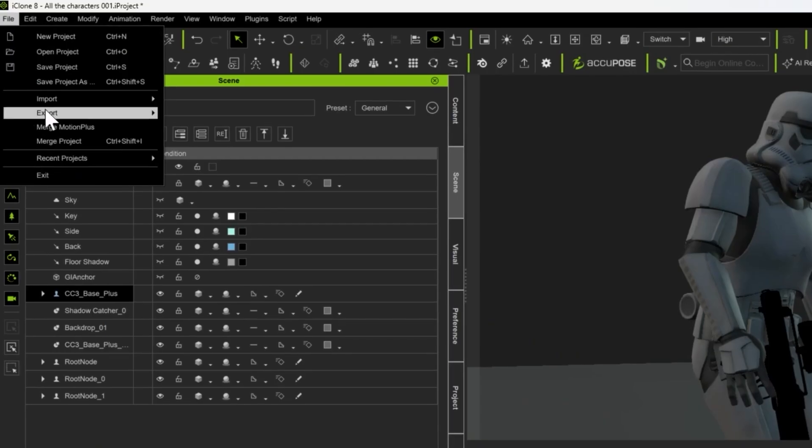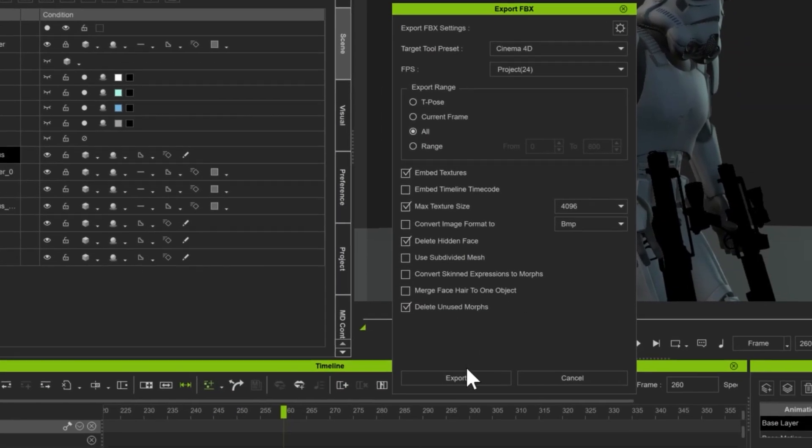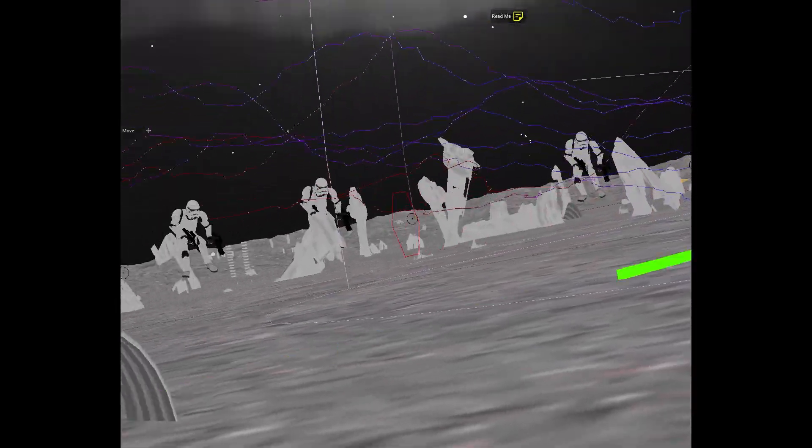Once I was happy with my animation, I brought all my FBX files into Cinema 4D for texturing and final render. After a little bit of compositing, some sound effects, and some sleight of hand, this is what we end up with.